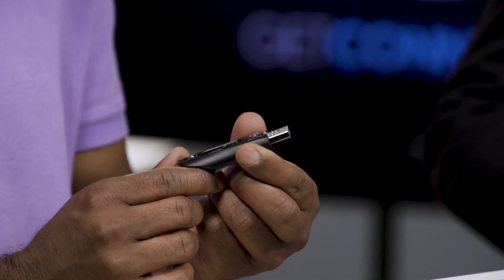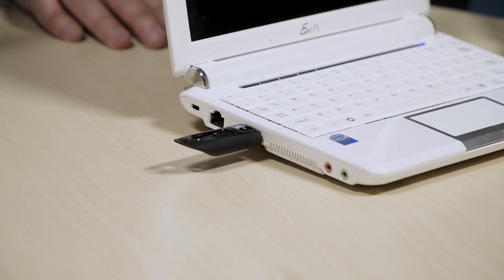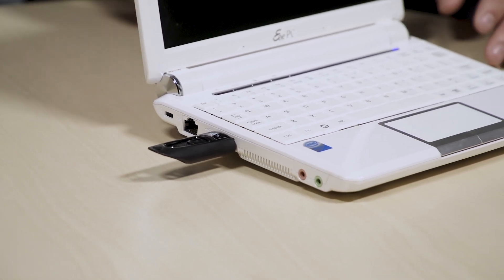What's amazing is that the entire operating system is on this USB stick. So any kind of old computer that you have, you can suddenly bring it back to life simply by sticking it into the USB port and starting it up. It just reminds me of Optimus Prime coming back to life when you thought it was dead.